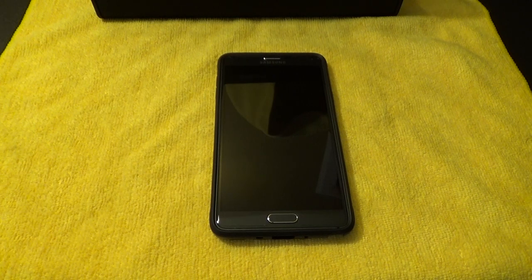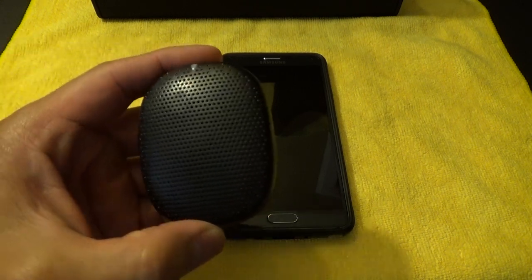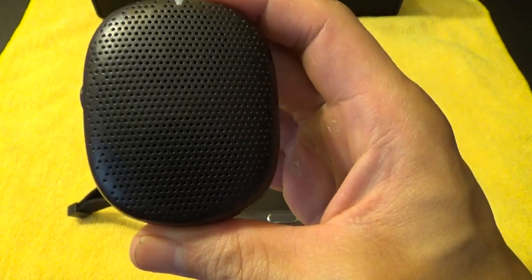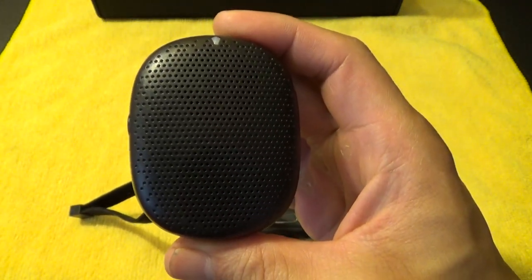Hey everyone, today I wanted to do a review on this. This is the iSound PopDrop Mini Bluetooth Speaker.